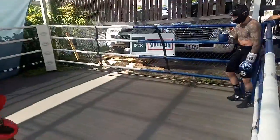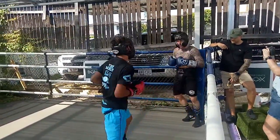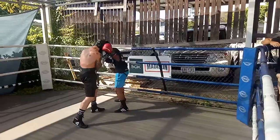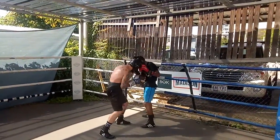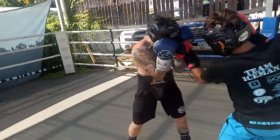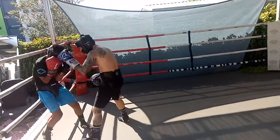Good, get him in the corner quick. Get him in the corner, work hard. Big body shots. Big hooks around there, Nishal — short. Just be quick about it there. Good catch, good catch.